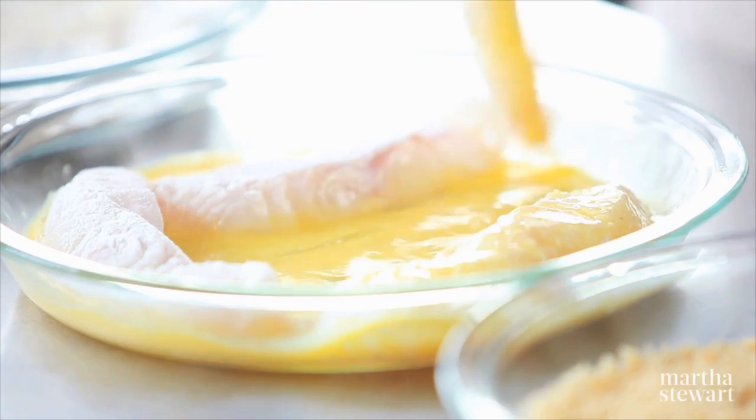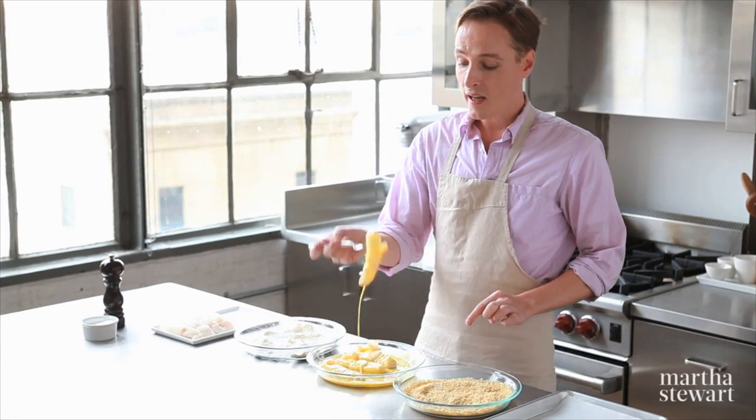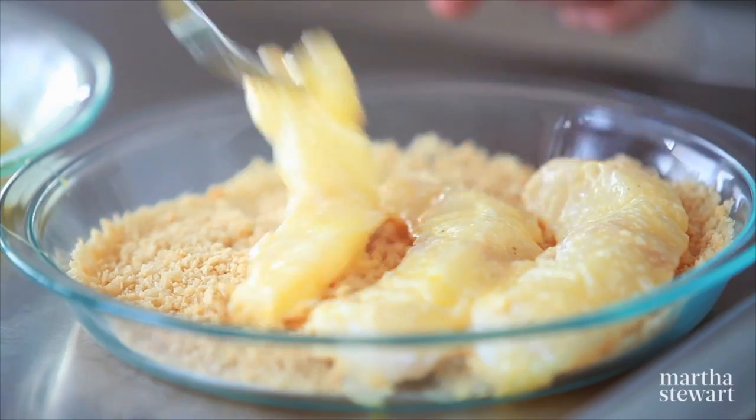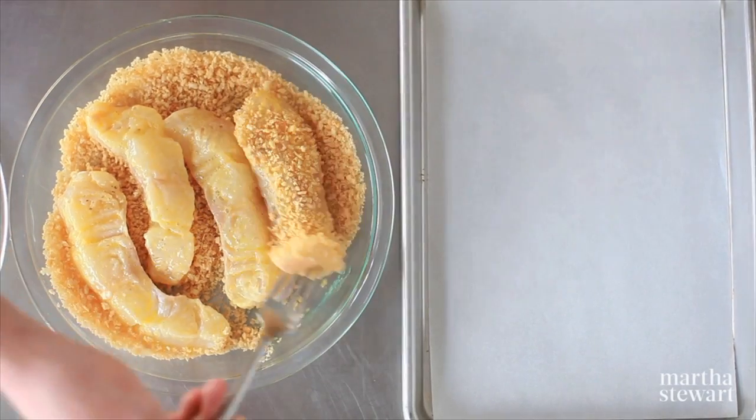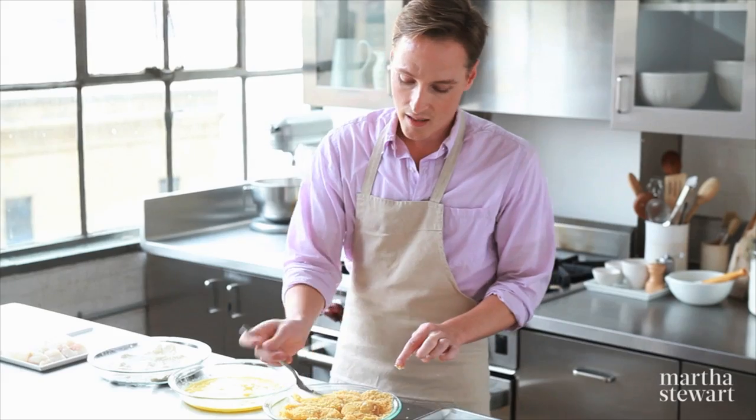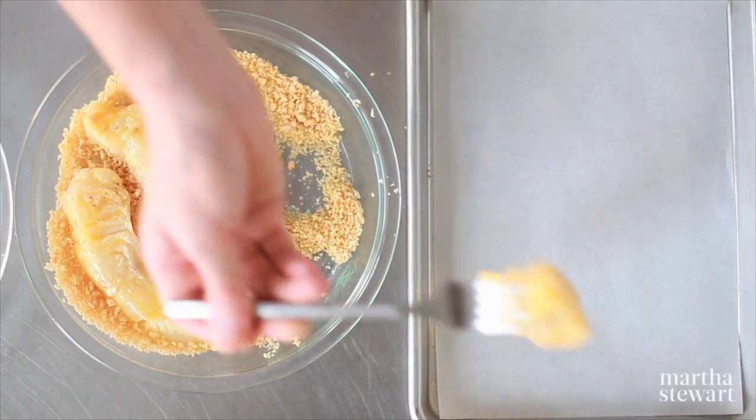One quick flip and allow the excess to drain off. Then into the toasted panko flakes — one more flip. You can see how easily that panko adheres to the fish. And these can go right onto your baking sheet.